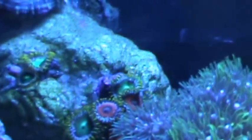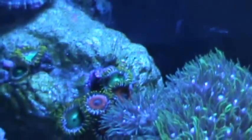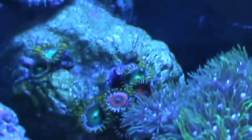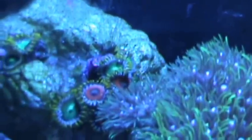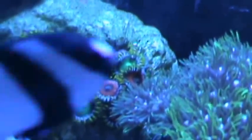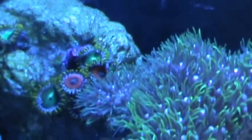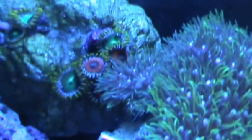If you have any questions or comments, subscribe to my channel. If you have any recommendations or special ways that you feed yours — as you can see my black and white striped damsel keeps jutting in front of the camera — comment below and I will put them on the next video. I look forward to your comments.